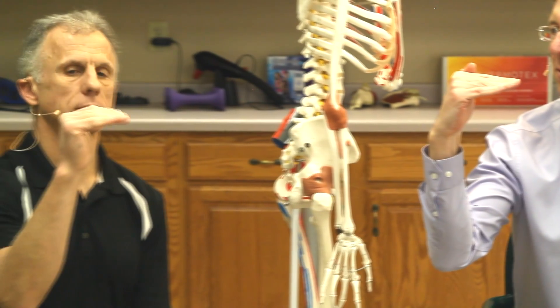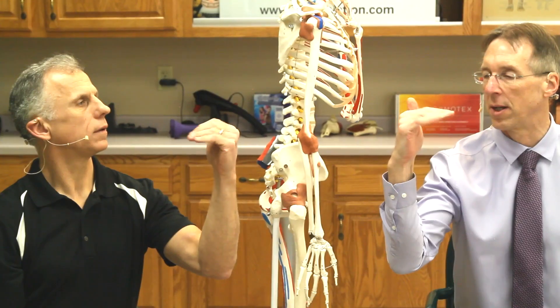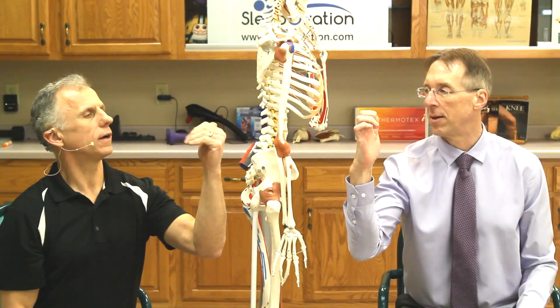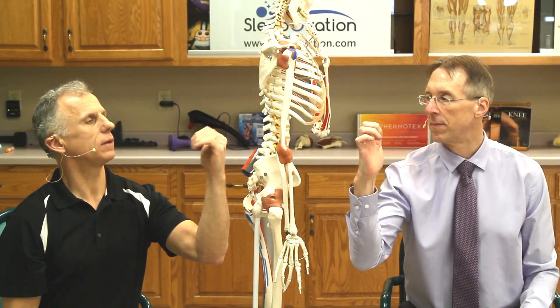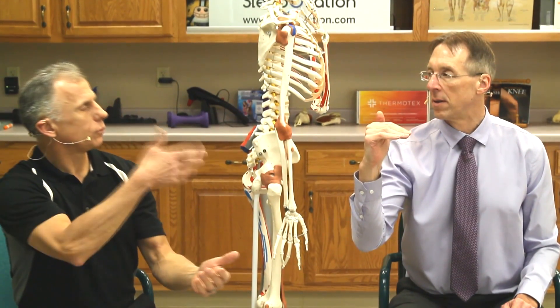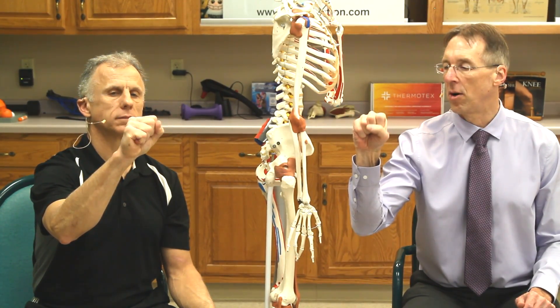Next is tabletop position — Brad has a little trouble with that one too. From tabletop you can go into the claw position. And then do full flexion, fully flexing all the joints. Brad mentions he likely has early-stage arthritis because his hands get very stiff in the morning, particularly the right hand, so he does these range-of-motion exercises in the morning to warm up.